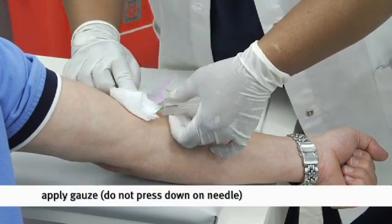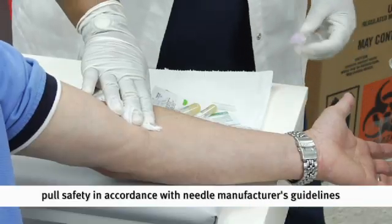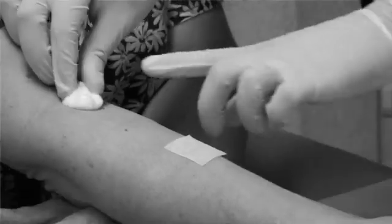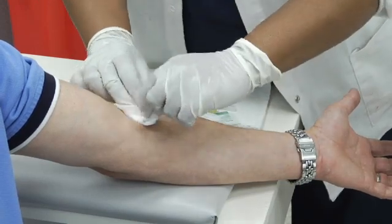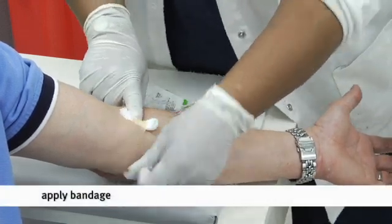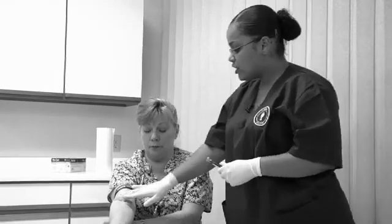Grab your gauze pad. Don't press down on the needle — remove it first, then apply pressure. Release the patient's fist. Pull your safety cap up so that you don't accidentally stick yourself. Toss it into your sharps container. Make sure that your patient has stopped bleeding by applying pressure around the site where you completed your venipuncture. Now apply a bandage onto the site. Instruct your patient not to lift anything heavy for at least half an hour to an hour. Do not do frequent bending of the arm because bending causes bruising. If the patient uses the arm strenuously within that time, there is a strong possibility they can actually start bleeding out.